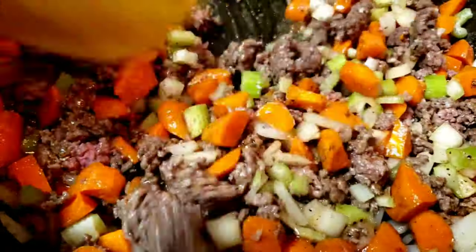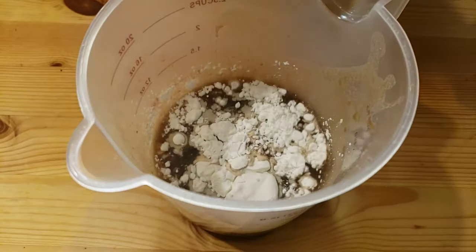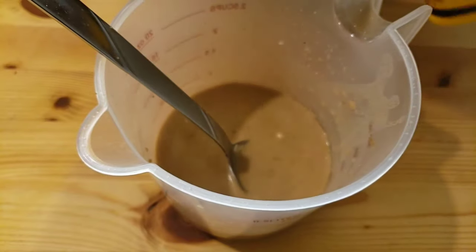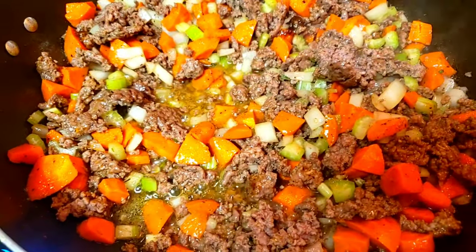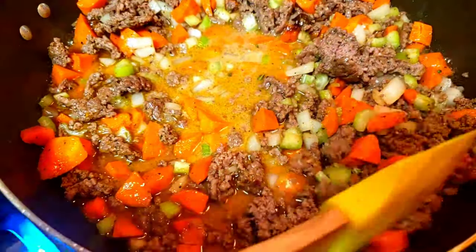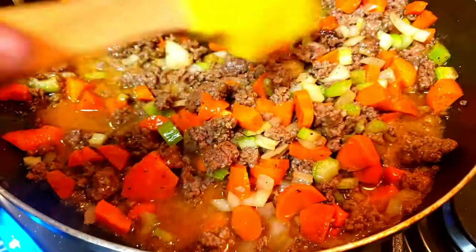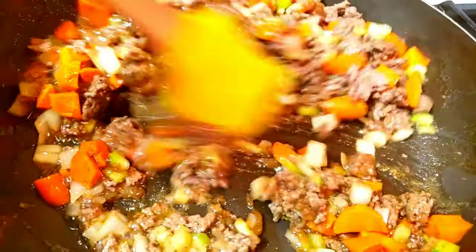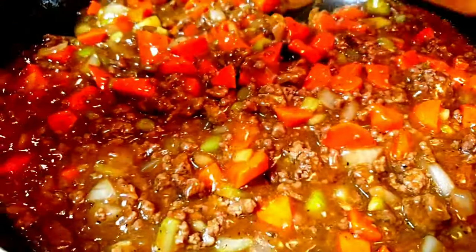Our ground beef and vegetables look good. Now we're gonna take about a tablespoon of cornstarch and add it to our beef stock — we're making a slurry. We're gonna mix together, then add the mixture of cornstarch and beef stock to the ground beef mixture and stir everything together. This really looks good — this is how it should look. I think we are done here.